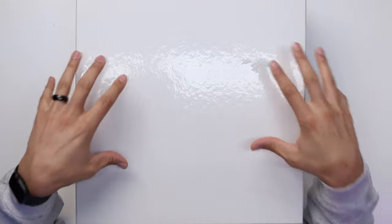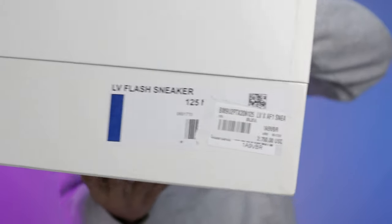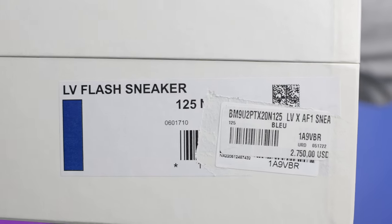Now some of you guys may be able to tell which pair of shoes this is just by the box if you saw the 500k video, but either way I feel like this shoe deserves a full in-depth review, so I've got to make sure I show you guys all the details on this sneaker. Starting with the box right here, you have a shiny white box with the white lid and the white bottom. On the size tag it reads LV Flash Sneaker — this is the blue colorway and retail on these things was $2,750.